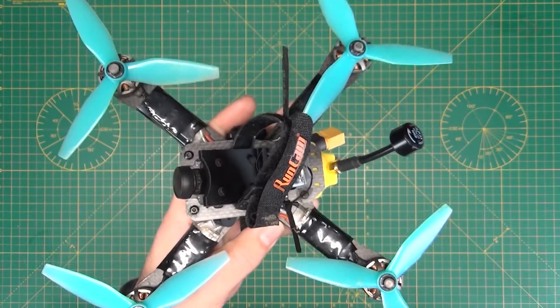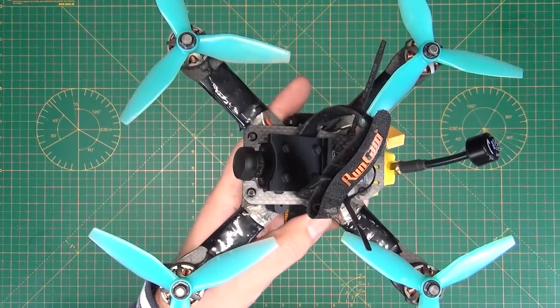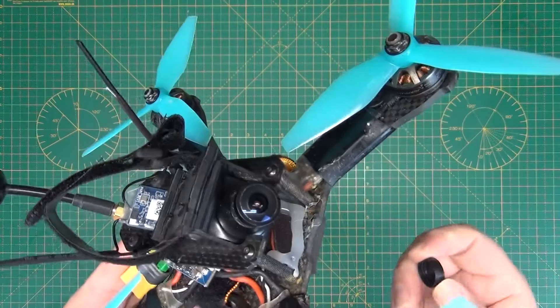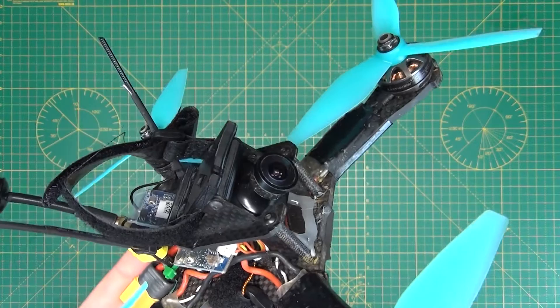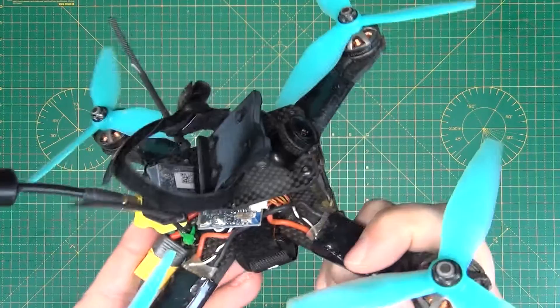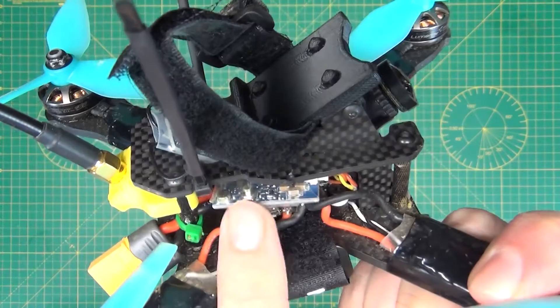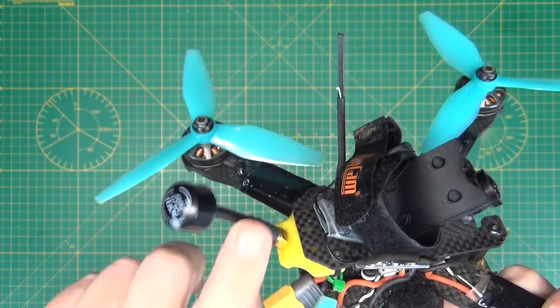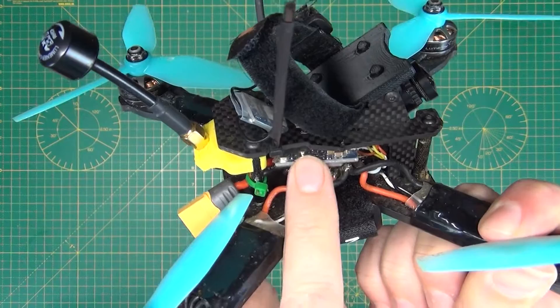So: frame, four motors, four props, four ESCs. Then looking over here at the front, we have the FPV camera — this is the camera that you're going to be looking through when you fly FPV. This is connected to a video transmitter, which is this thing here. It will receive the signal from the camera, encode it into the right video frequency, and then send it through your video antenna back to your goggles. So you've got camera, video transmitter, and video antenna.